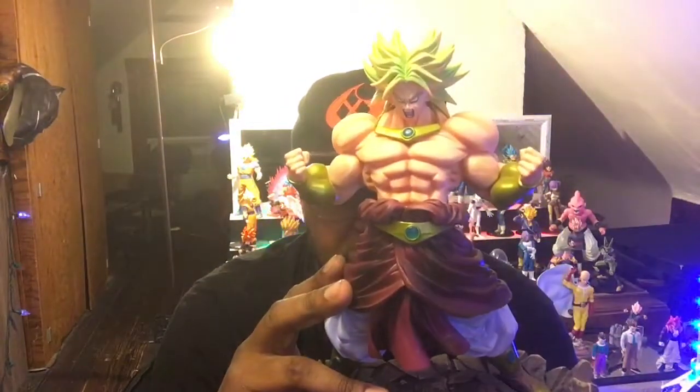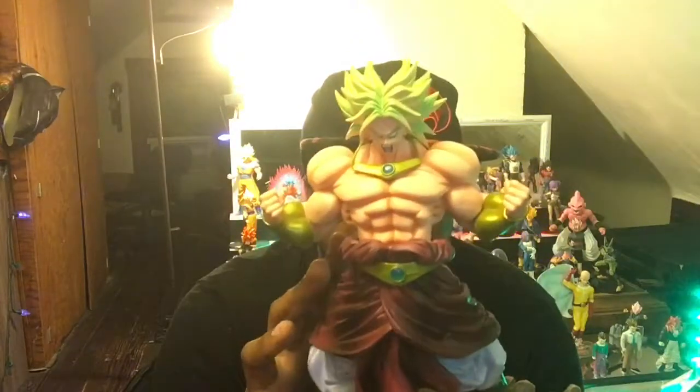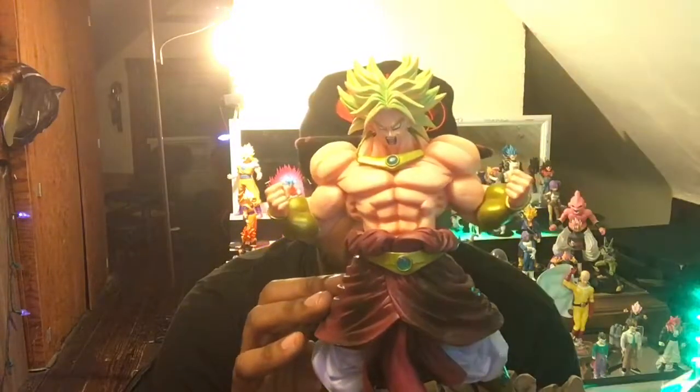That's the Dragon Ball Kai Broly everybody — behold! He is definitely going in the center. Alright, I'm gonna take some pictures of this, set him up, and do my outro.